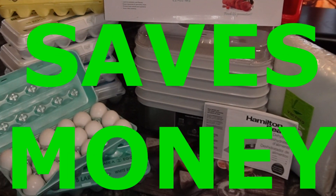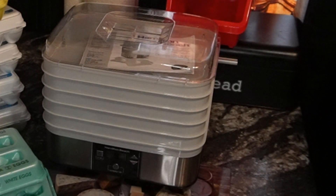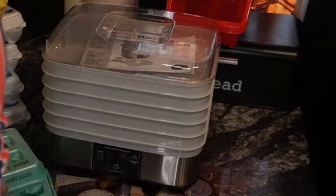Hi, I'm Star. Welcome to That Backyard Life. Thanks for clicking on my video. In this video, I'll share with you how you can actually save money by buying eggs in bulk when they're on sale.